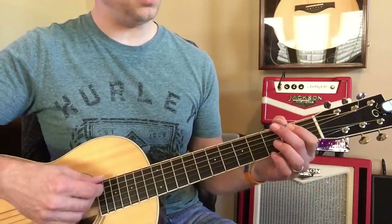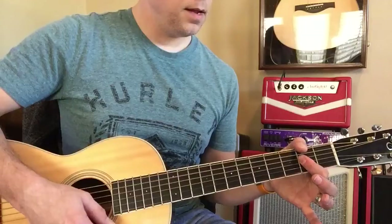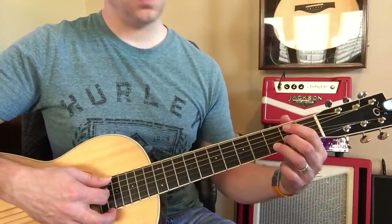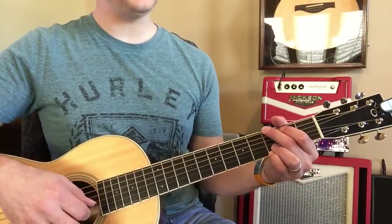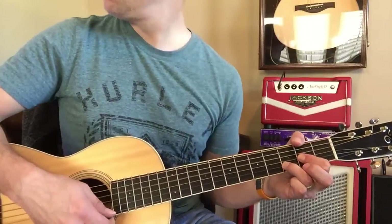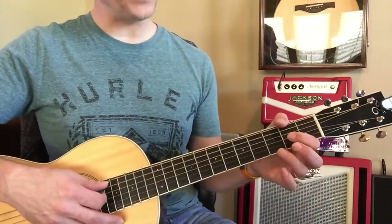Then to G. And then A. Then B minor. Then to G. Then D and D. And then D. Coming back in to D.